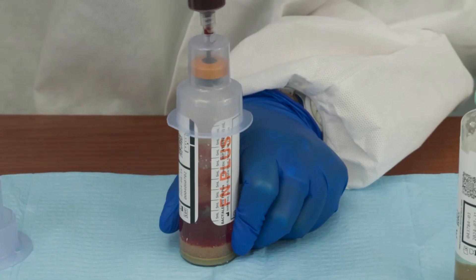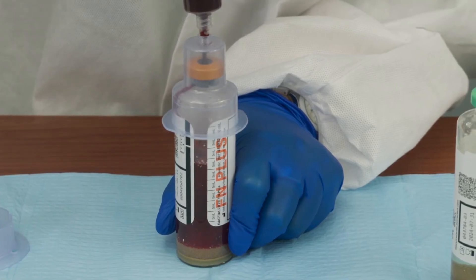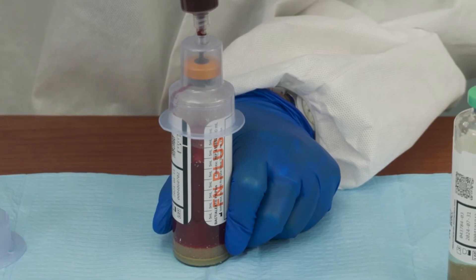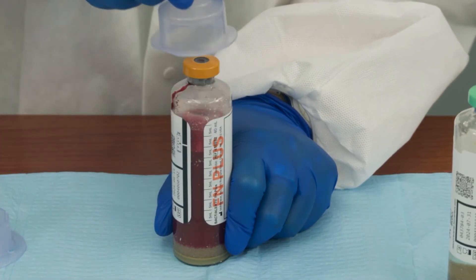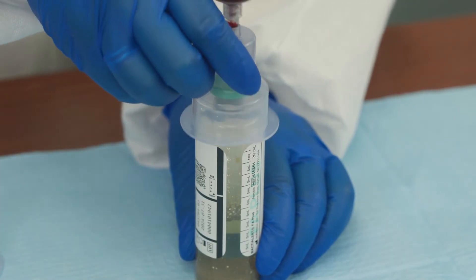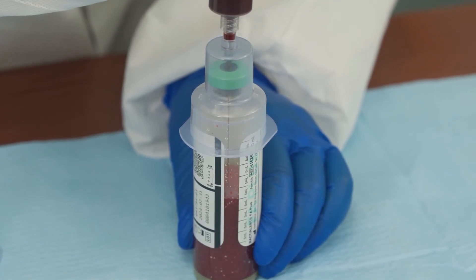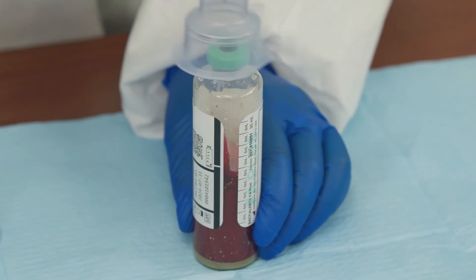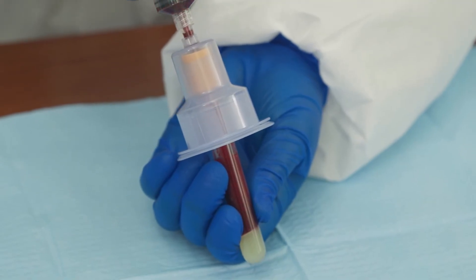Inoculate the anaerobic bottles first to avoid adding air that may be in the syringe, which would alter the atmosphere of the anaerobic bottle. Use the fill-to mark to accurately gauge the sample volume — 10 milliliters per adult bottle. For pediatric patients, you may choose to use a unique pediatric aerobic bottle. Once the anaerobic bottle has been inoculated, lift the syringe and transfer device off the anaerobic bottle and repeat the procedure for the aerobic bottle, again using the fill-to mark for 10 milliliters per adult bottle. If other blood tests are required, always inoculate the blood culture bottles first.